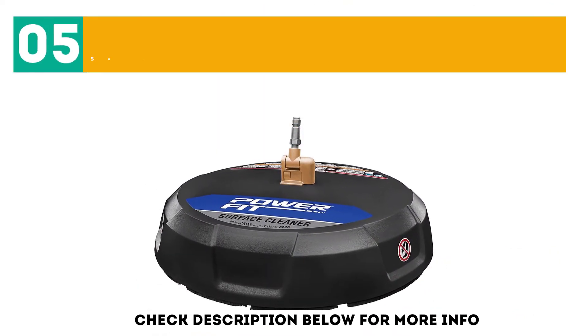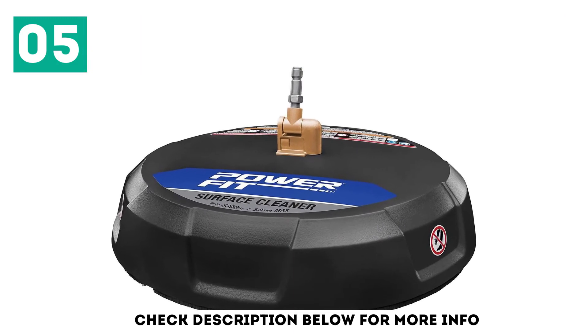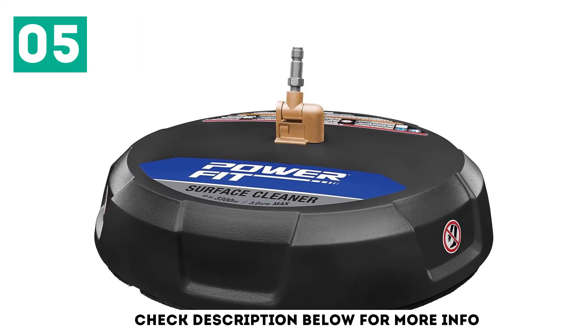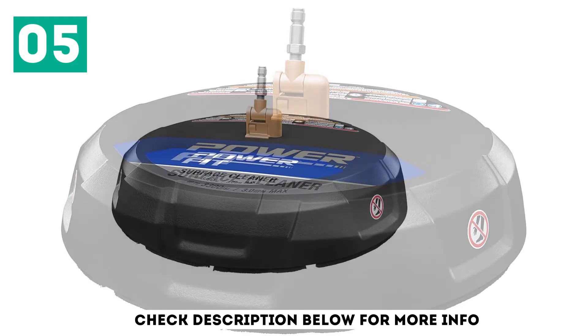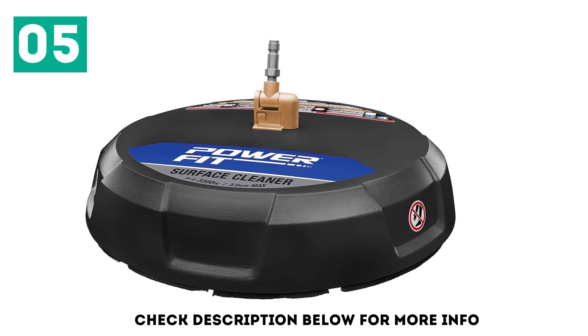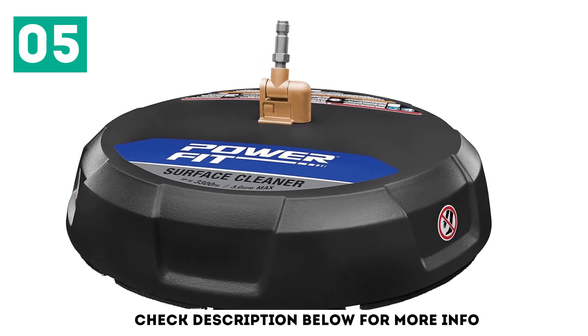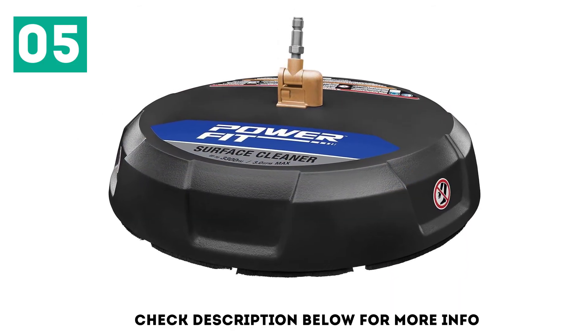At number 5: the PowerFit High Pressure Surface Cleaner 15-inch, 3,300 PSI. It has a pressure rating of 3,300 PSI and comes equipped with two 1,500 RPM water jets. The robust rotary nozzles offer fast and streak-free cleaning that makes the surface look amazing. Moreover, the nozzles can clean the surface four times faster compared to a 40-degree nozzle.